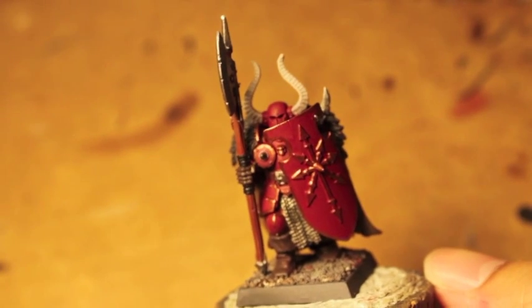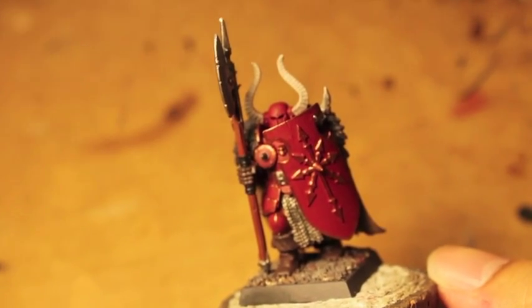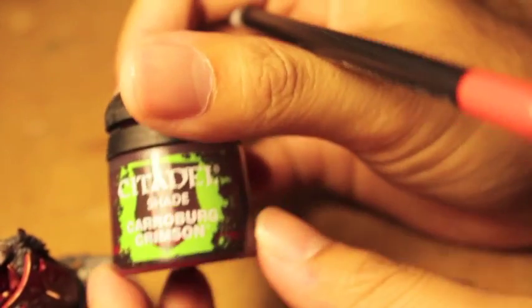What up players? We are back. Let's continue on, shall we? Let's keep on with the keepin' on. So the first thing we're going to do is give our awesome armor a lovely shade of Cowerbird Crimson.